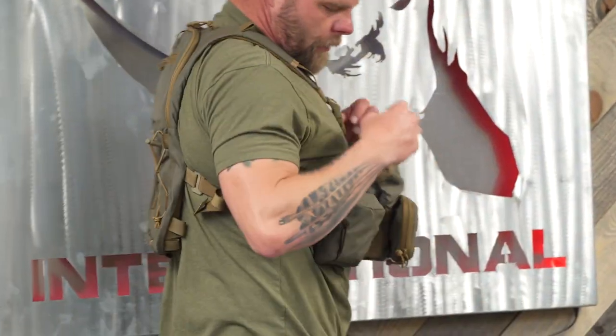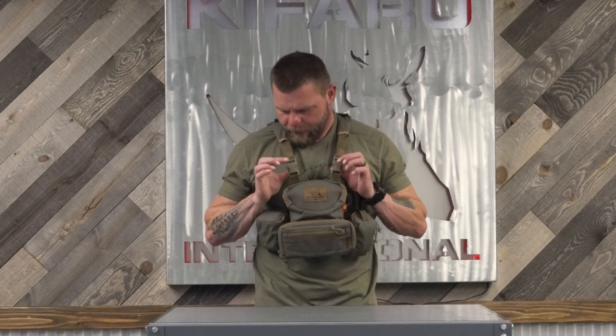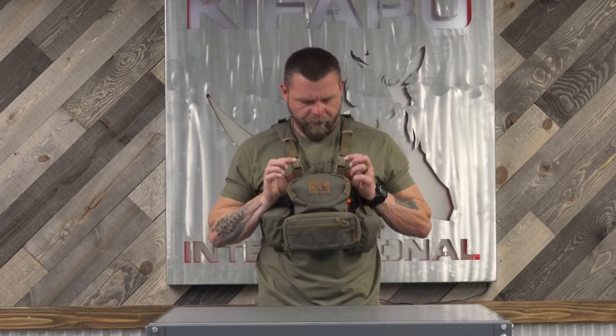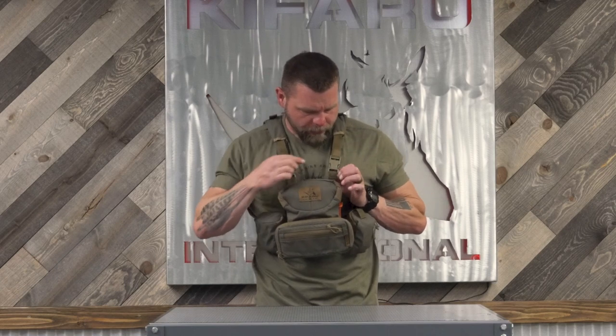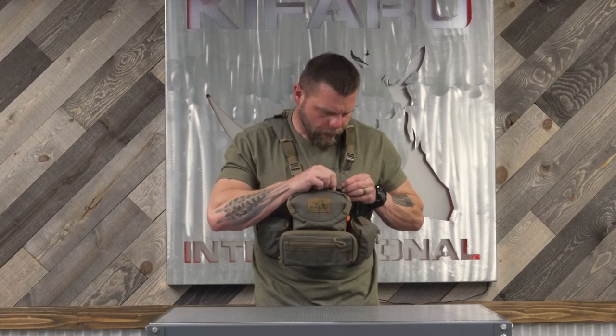On the harness, these are slotted females. When you get the hydro harness, you'll need to take the ladder locks off of the binocular harness — they are slotted, so you don't have to cut anything. Just push the webbing over, pull the ladder locks off, and then put these buckles on. These buckles are slotted just like the rest, so you can pop them off.